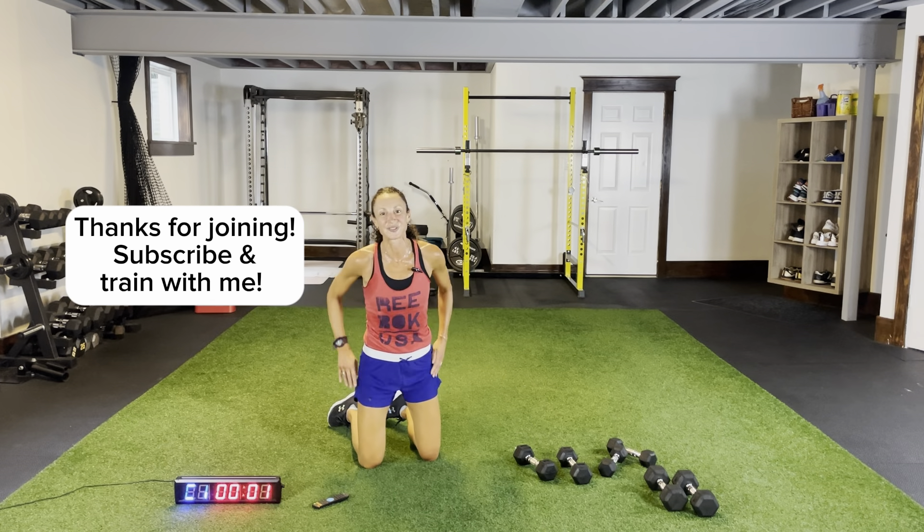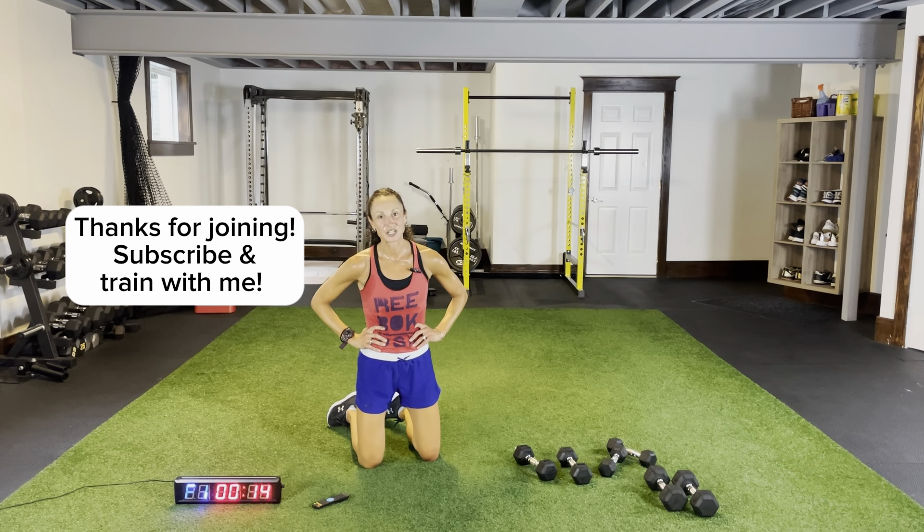That was great — thanks for joining. I hope you enjoyed it. Make sure you subscribe and we'll train again very soon. Have a great day.